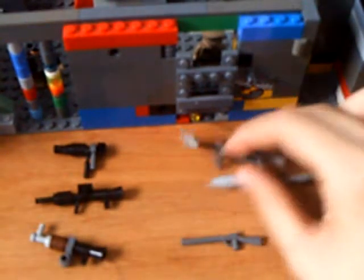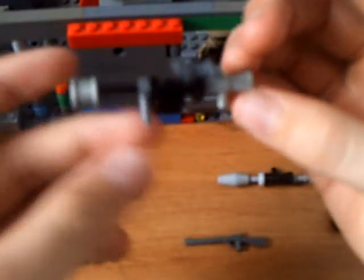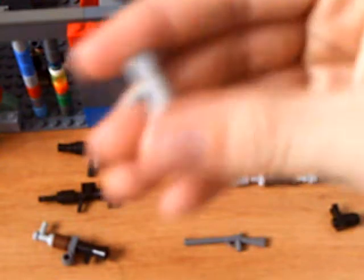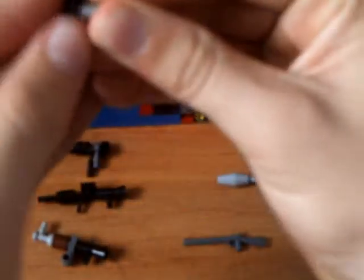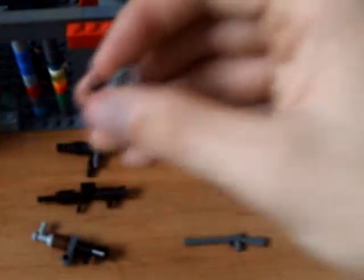Now for the sniper rifle — I think it looks really good. There are binoculars here as a scope, a clip, and things. It's a little more complicated. Start off with a handle, as always. Then one of these hook pieces — you want to put it sideways on the handle, up on the diagonal, sort of like that. And on that you put a pair of binoculars as a scope.